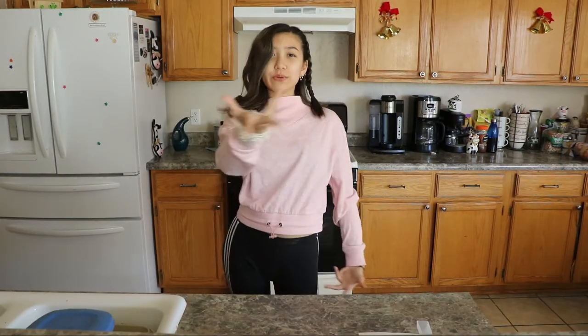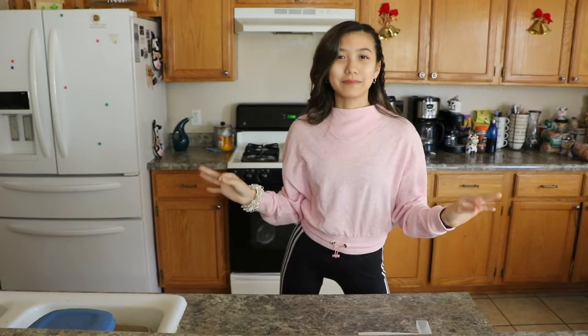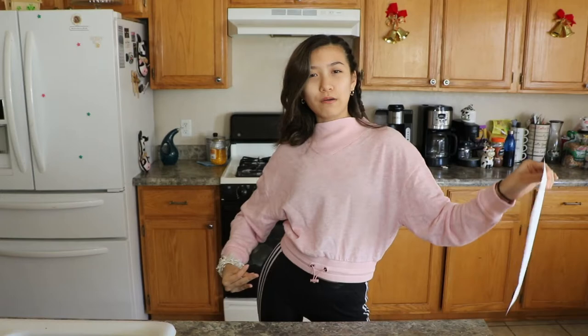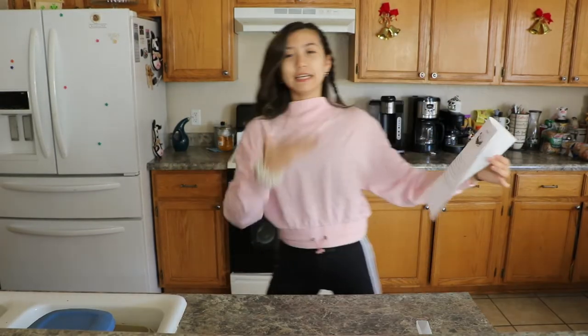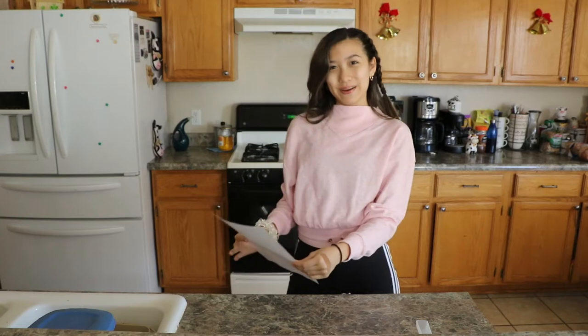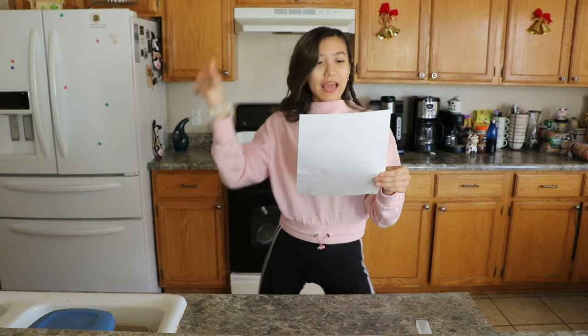Hi everyone, it's Amy and today for the first 2021 Chef Amy kitchen video, I decided I'm going to be going back to my roots — and by roots I mean technically my ethnicity. I am Japanese, which means I'm going to be making some mochi. Mochi is like a dough and you can put ice cream in it and then it tastes real good. So that's what I'm going to do. I have a recipe because I don't know how to make it, so it doesn't look that hard. Without further ado, let's get on with the video.